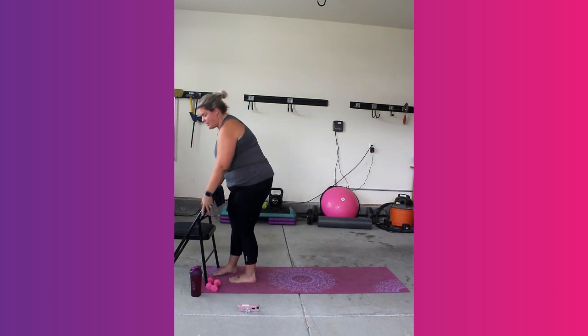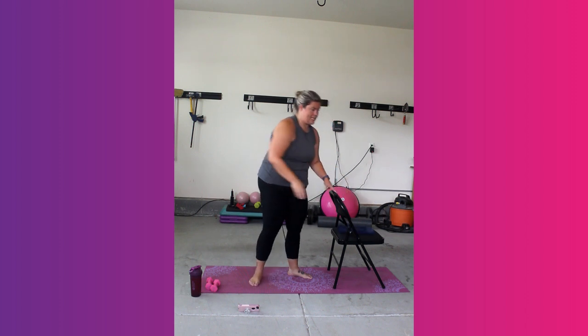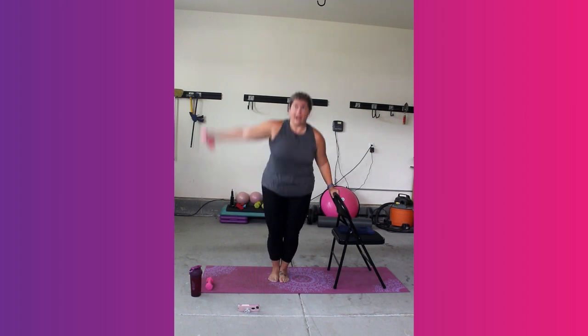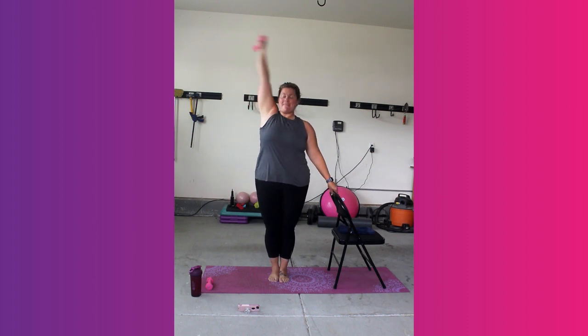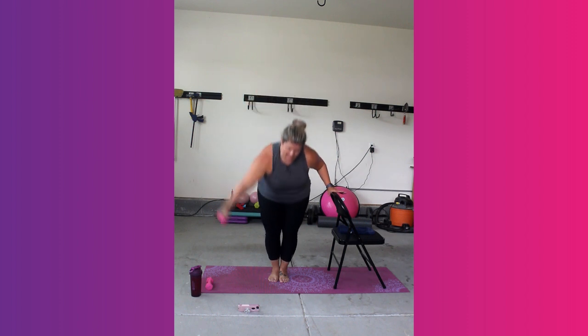We're going to pick this chair up and move it to the other side because we're going to do everything on the other side now. We're going to need a weight. The first thing you're going to do is take that weight — we have the mermaid squat and reach. It's a full squat and reach. This time we're going to be moving our left leg and our standing leg is our right one.